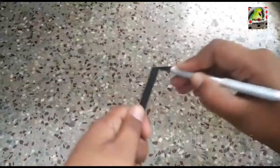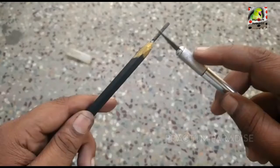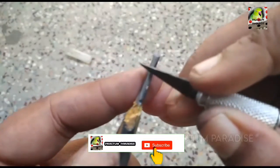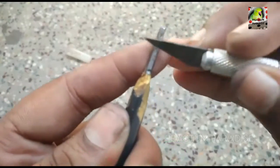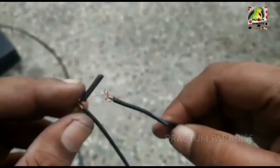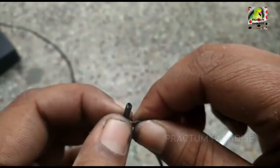First, we will make a pencil brand. I will show you how to make a pencil brand. When it comes to the wax, we will be able to make a pencil. We will put a light touch with a pencil, and keep making it. It is round and round, and I will show you how much time it takes.